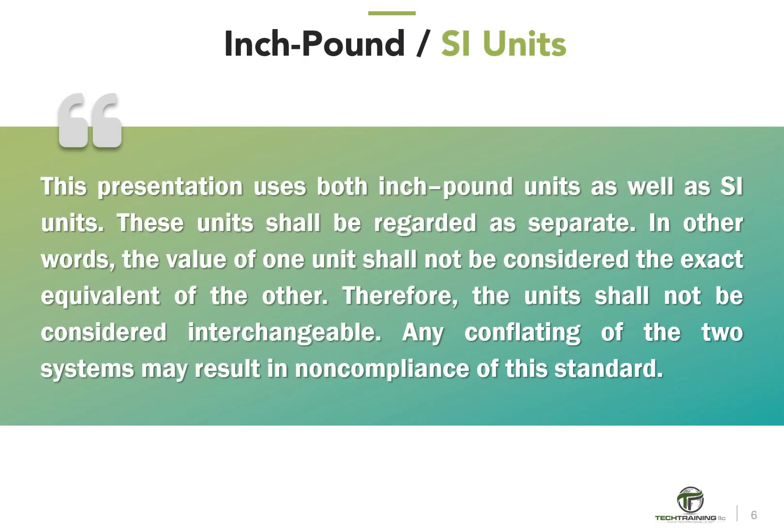This presentation uses both inch-pound units as well as SI units. These units shall be regarded as separate — the value of one unit shall not be considered the exact equivalent of the other, and the units shall not be considered interchangeable. Any conflating of the two systems may result in non-compliance of this standard.